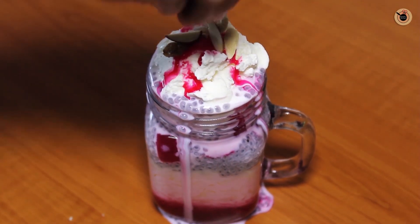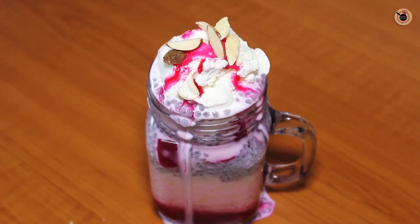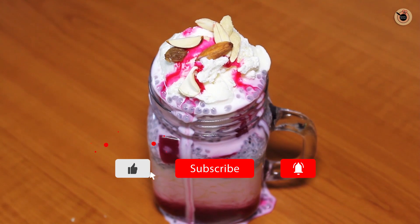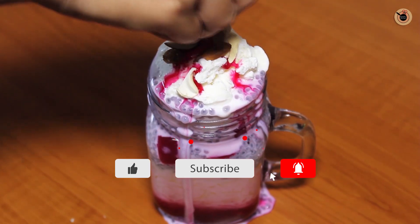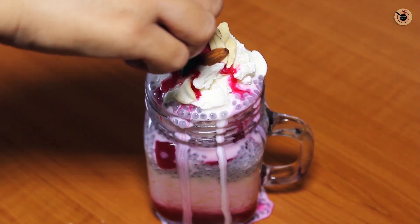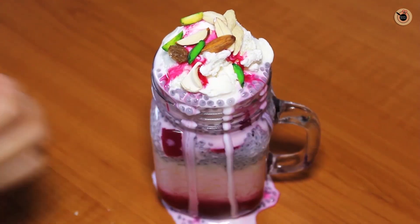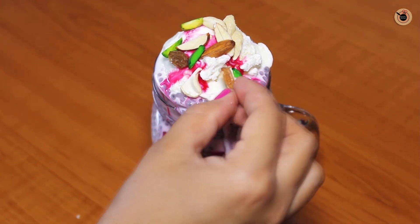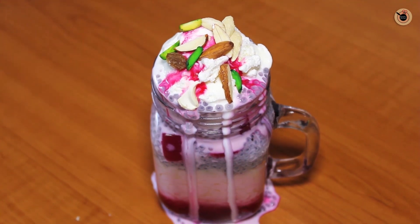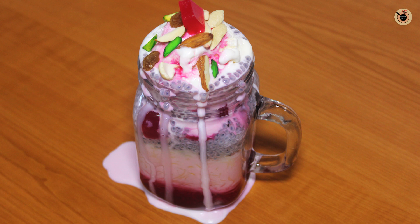I sprinkle some dry fruits — if you want, you can also use tutti-fruity. But today I am using kaju, badam, and other dry fruits. The Faluda looks rich and has a nice crunchiness. You can see how rich, royal, and colorful the Faluda looks. Just serve it and enjoy it!